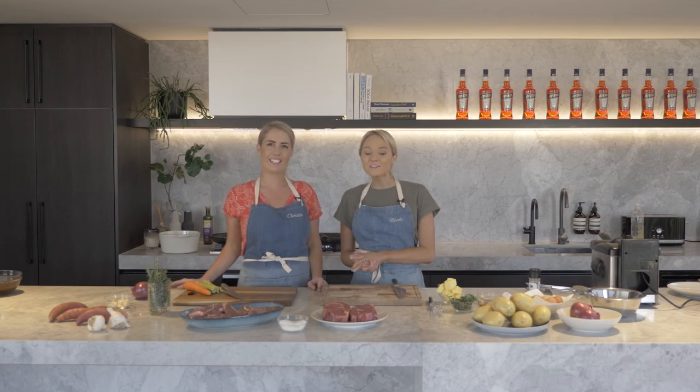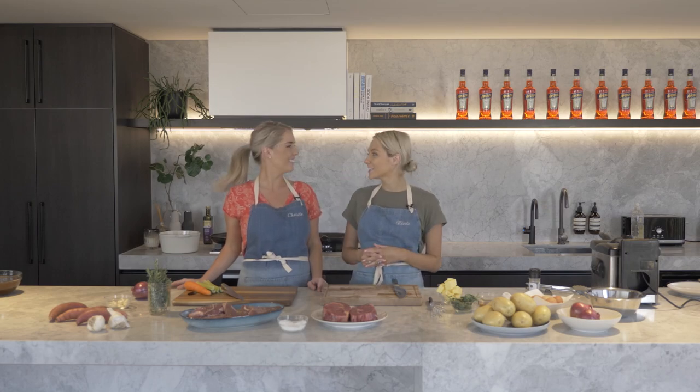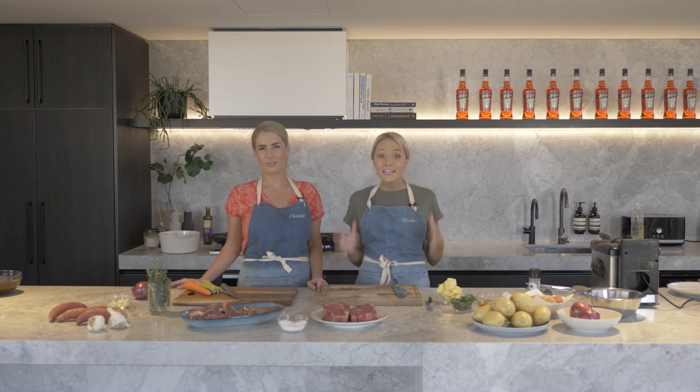Hey guys, welcome back to our channel. Thank you so much for watching. We are so excited about all the attention it's getting.